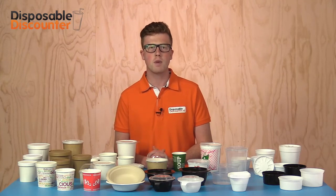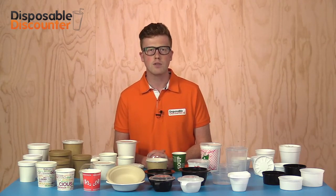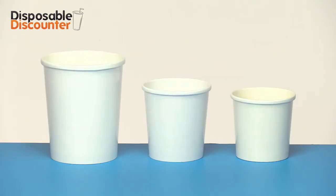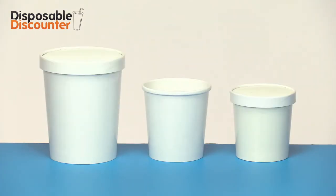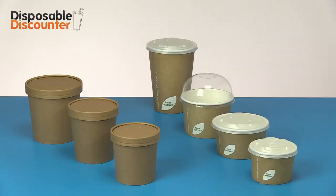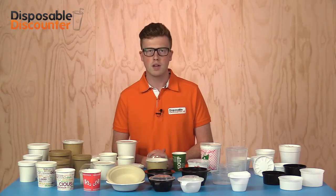These soup to go packages are so popular that they are even being used for ice cream and sauces. We provide them in white and brown nature craft, which are biodegradable. It's also possible to provide them with your own print. For this I would like to refer you to our branded page.